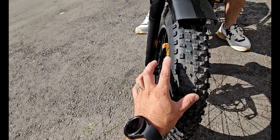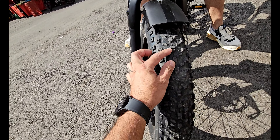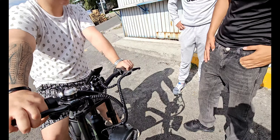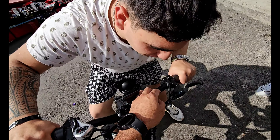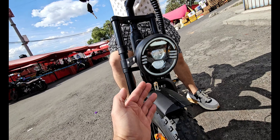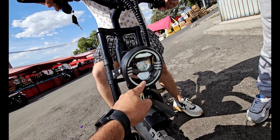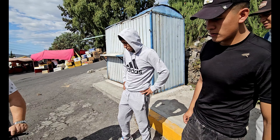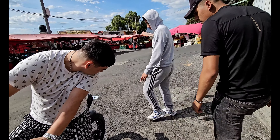Miren la llanta, tiene pequeños gajos que le dan un agarre excelente. El faro lo prendemos desde aquí, presionamos y ahí tenemos el faro, es un faro de doble lupa con luz diurna, full LED. En la parte trasera tiene un stop trasero que se activa al frenar.